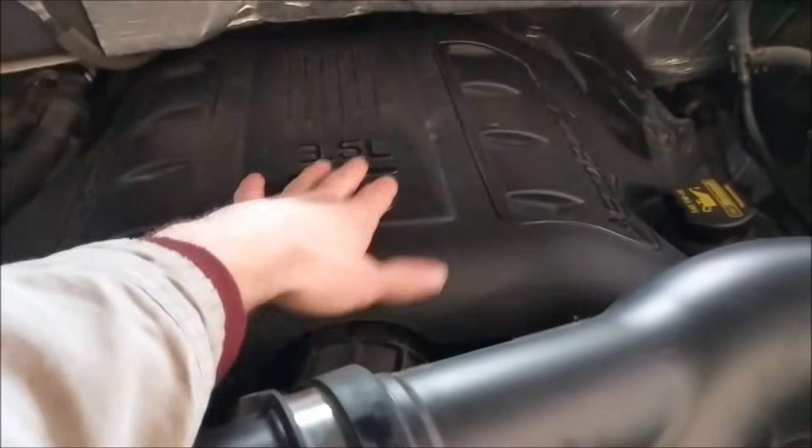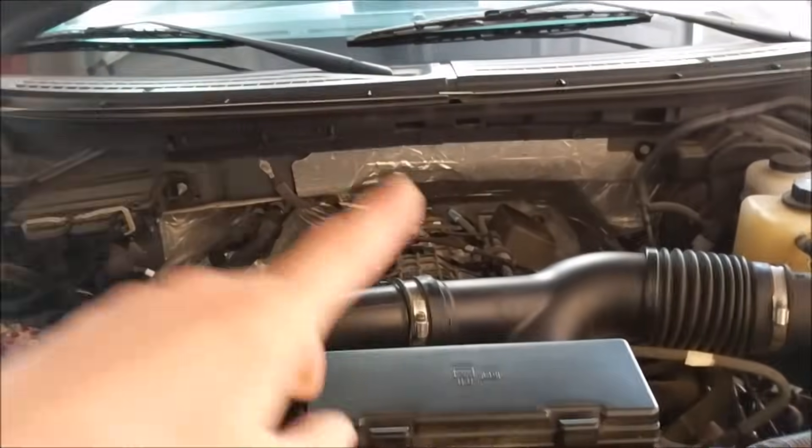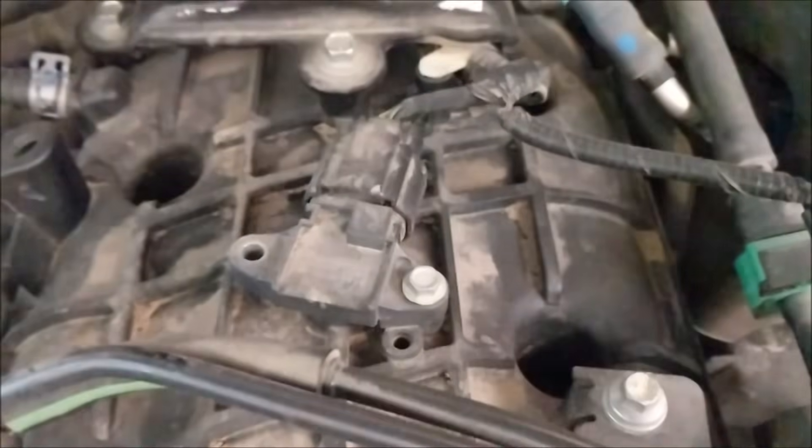The third sensor location is underneath this cover. I'm going to get this off and then I'll be right back with you. Now that the cover's off, I'll do a fly-in here and show you — that is the final one.